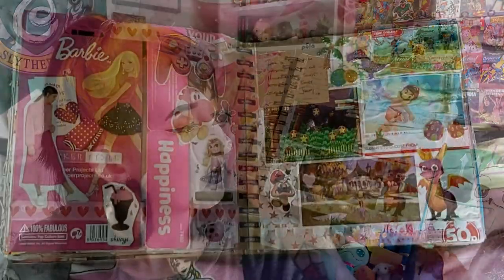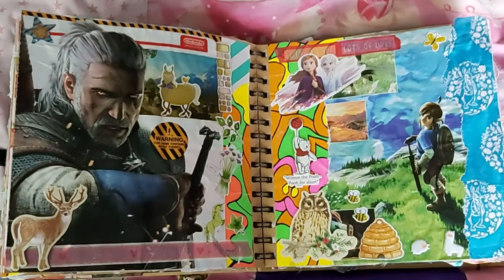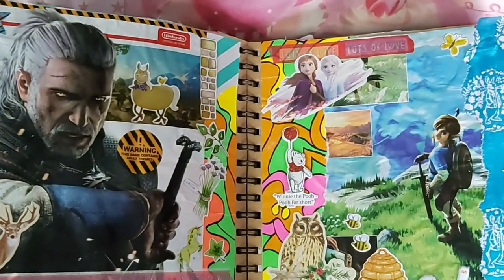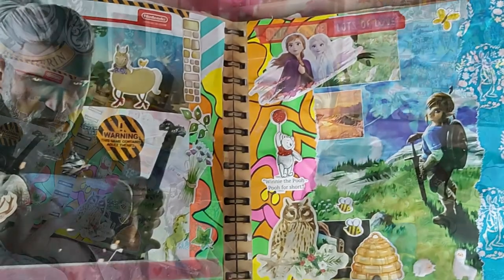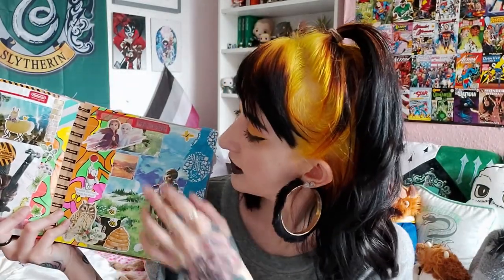Across the page we've got some Nintendo characters — Sonic, Mario, and Spyro. The next spread is more Nintendo-y stuff. We've got Geralt the Witcher with a little deer and a horse — I thought they kind of went with the theme. Then over the page, although I don't play Zelda, I thought the picture was really nice, so I backed it with some Peter Rabbit fabric and decorated it with some Winnie the Pooh, some Frozen, and an owl, and I thought it looked very cute.